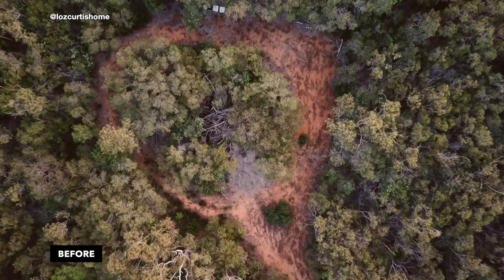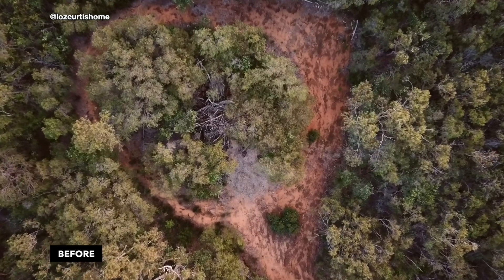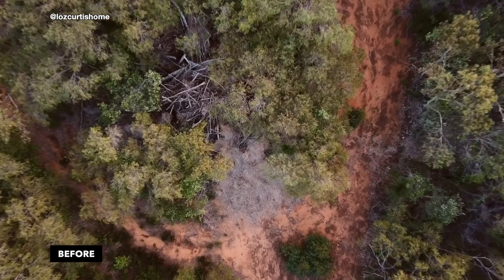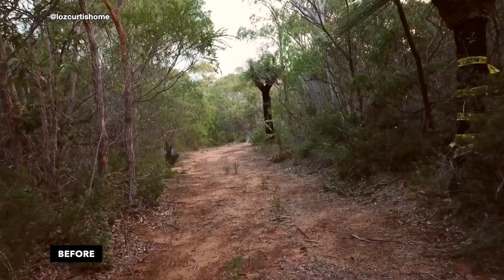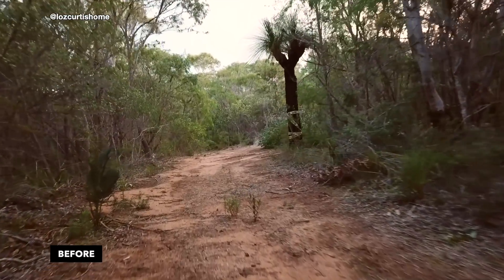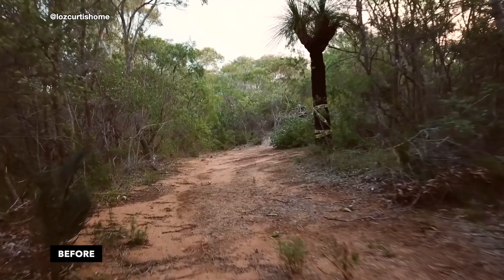As you can see, it is very dense bushland. We did not want to clear as much of it as we had to. Australia — well, at least WA, but I'm pretty sure it's Australia-wide — this is our driveway, by the way — has really strict bushfire regulations.